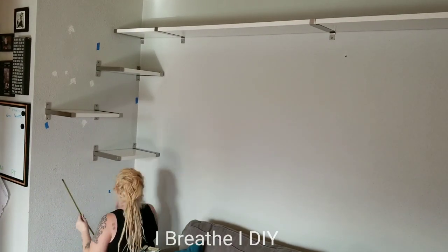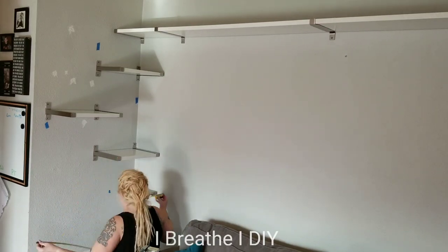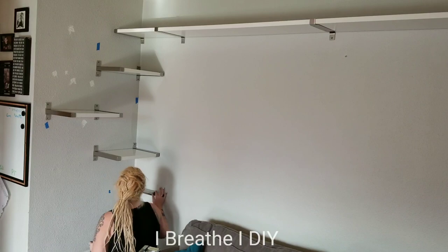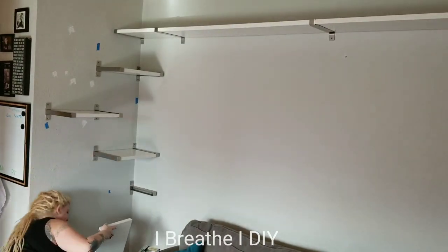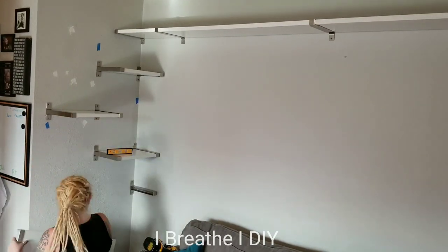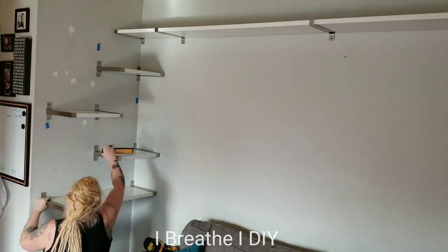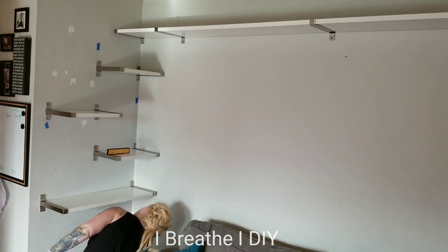When I put these brackets on the wall I make sure I only put the top screw into the bracket first so that I can still move it around a little and get it level. Then once I've attached the other bracket to the wall on the top as well, I go through and put the additional screw in the bottom of the bracket to hold it firmly in place.